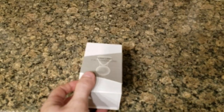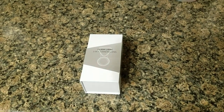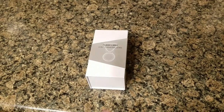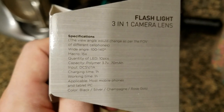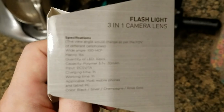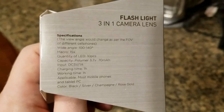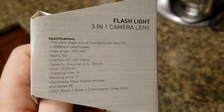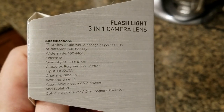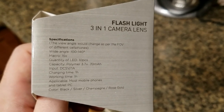The zooming is really what I want, because every time I try to focus in on something my phone just does not like to focus when it's zoomed. I'm gonna do some tests and see how this goes. Real quick before I open it up, here are the actual specs: the wide angle is 100 to 140 degrees, the macro zooms in an extra 15 times, and the LED has 10 pieces. It uses one amp when lit.